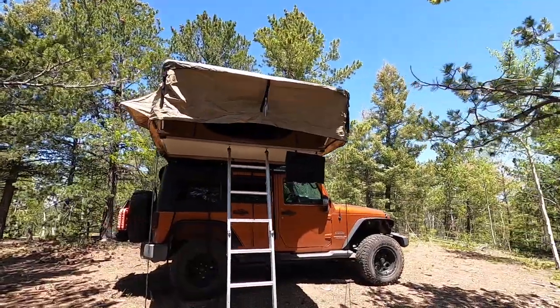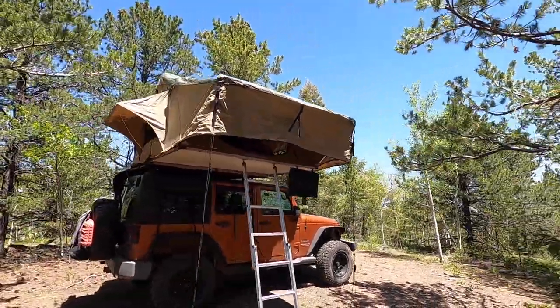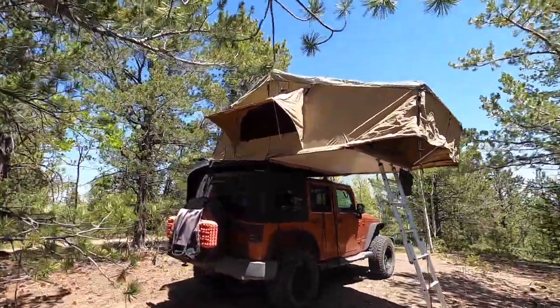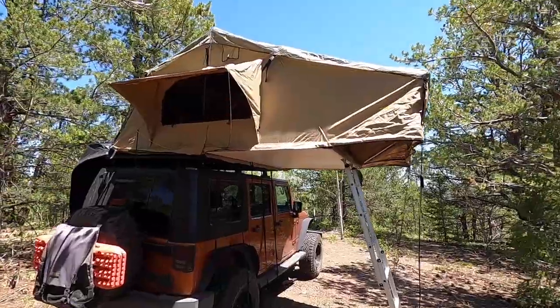The Smittybilt Overlander XL is a budget-friendly tent — well, it all depends on the budget that you have. You can opt for a hammock or a ground tent and spend a hundred bucks or less. This you're looking at around a thousand dollars. Now in comparison with other rooftop tents, that's actually really affordable. Other rooftop tents can go to two thousand, three thousand and up — it gets pretty pricey.